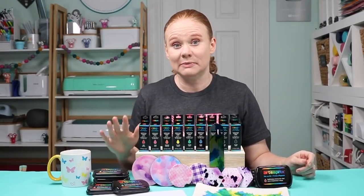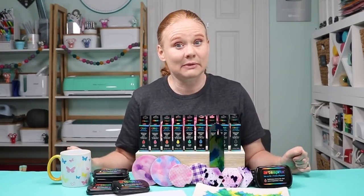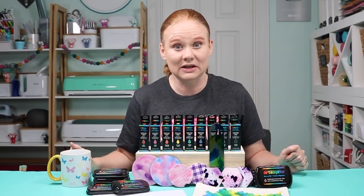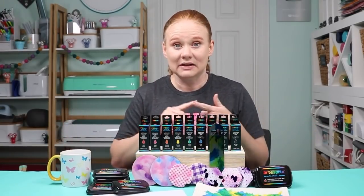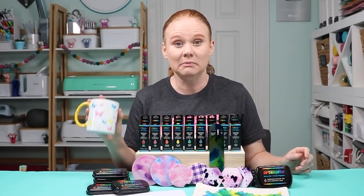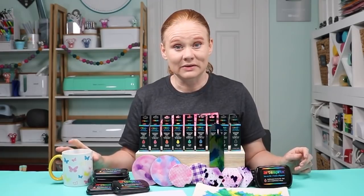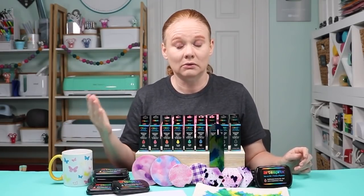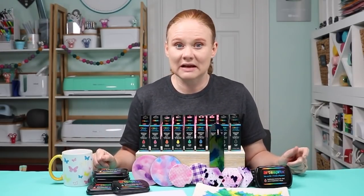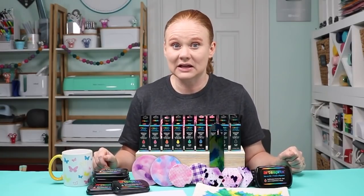Now I want to mention a little bit about the blanks you're going to use. You do still need sublimation blanks — sublimation needs polyester to react, and it doesn't matter what form the ink is in, it still needs that polyester. You'll need polyester fabric at least 65%, or some kind of blank with a polyester coating. All my blanks are white or light colored because sublimation ink in all forms is translucent — if you stamp it on a colored blank, that color would show through.